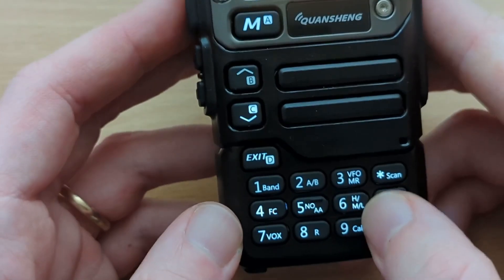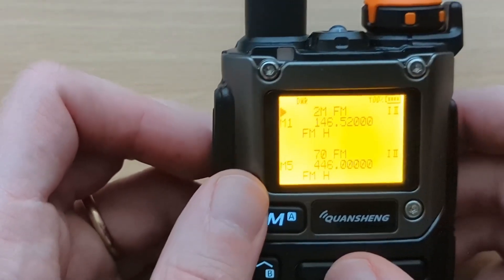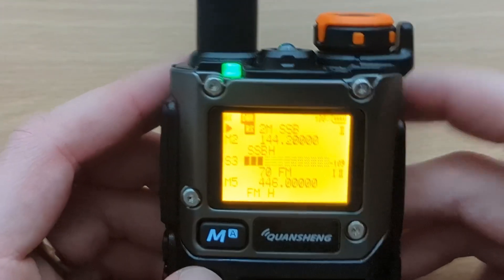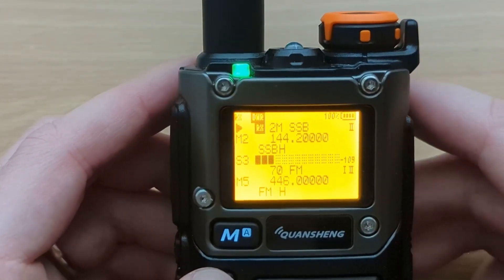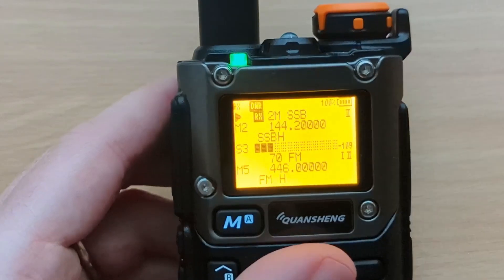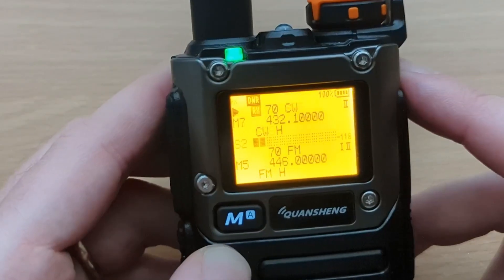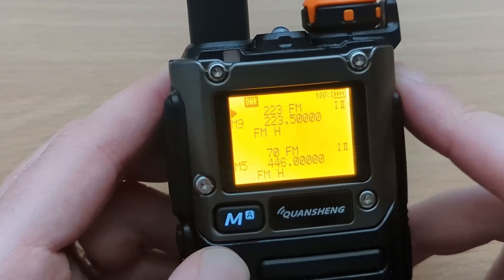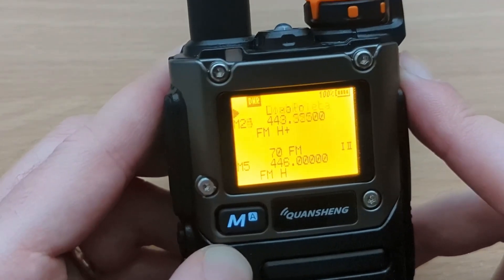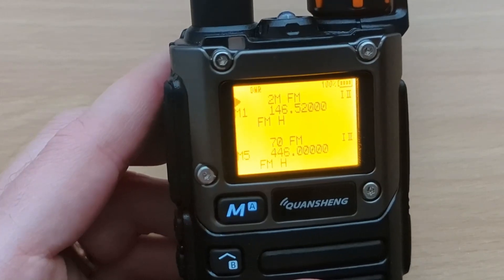The typical buttons work as you'd expect. There's an A-B button to switch between the two channels. I'm on the 2 meter FM calling frequency. Going up, the next memory is 144.2, which is the 2 meter sideband calling frequency, and then also in CW mode. This doesn't actually do real single sideband — it's actually double sideband. But if the other person's on single sideband, they'll never know. It can definitely do 2 meters and 70 centimeters, and will let you transmit on the 222 band as well. 900 MHz and possibly 1296 MHz may also work.